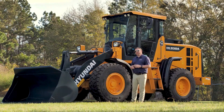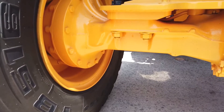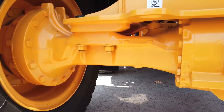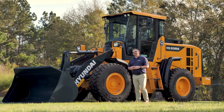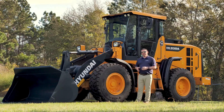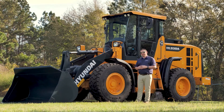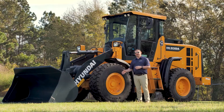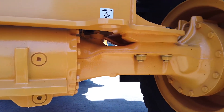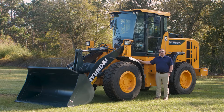One of the class-leading features on the HL930A is our axles. All Hyundai wheel loaders come standard with outboard brakes and outboard planetaries on the axles. Outboard brakes and outboard planetaries are easier to service, provide better stability of the machine, and longer life. To service them, you simply have to remove the tire to access the outboard planetary, hub, and brakes.